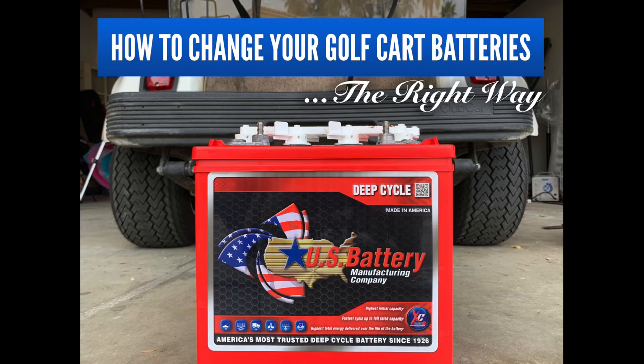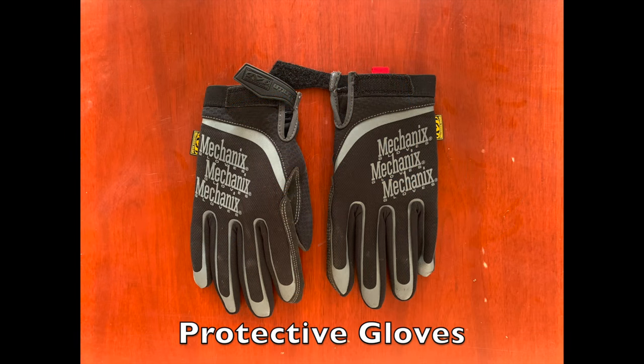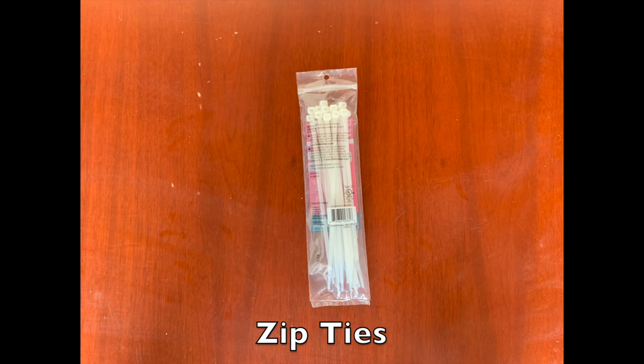Hey everybody, so today we're going to show you how to change out your golf cart batteries. First, we're going to go over what you need to start. You're going to want some gloves — preferably mechanic-type gloves or something that's really going to protect your hands from the battery acid that you will probably encounter. You'll also want safety glasses and zip ties.